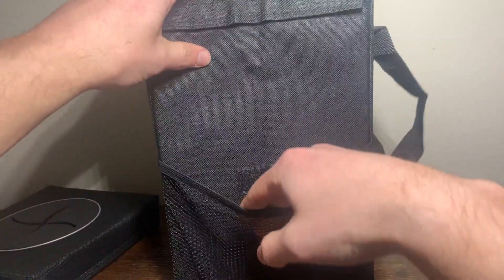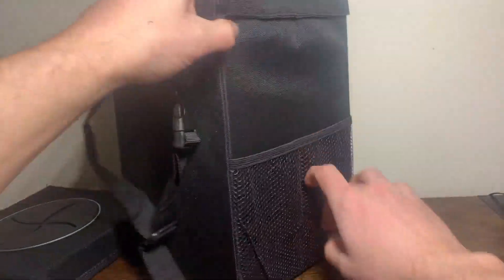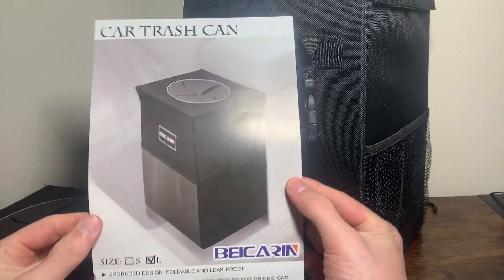You've got the clear pouch, the standard pouch, and then no pouch. Overall, super easy. The install is literally just this single page, which is nice.